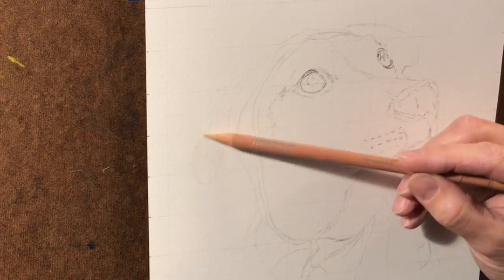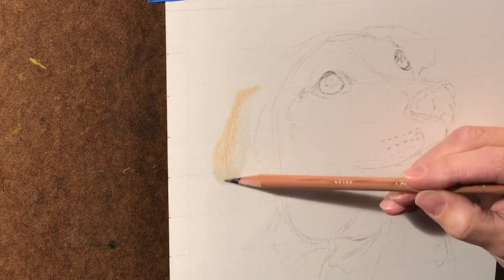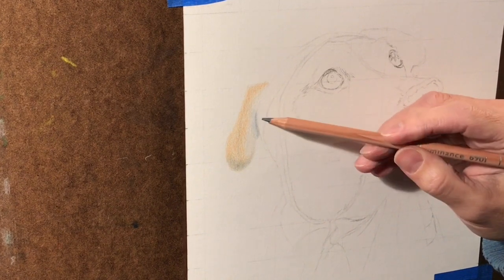Here I'm adding in the light colored pencil on the first layers, not using a lot of pressure, going from light pencils to the darker pencils, adding several layers which gives more depth to the colored pencil pieces.